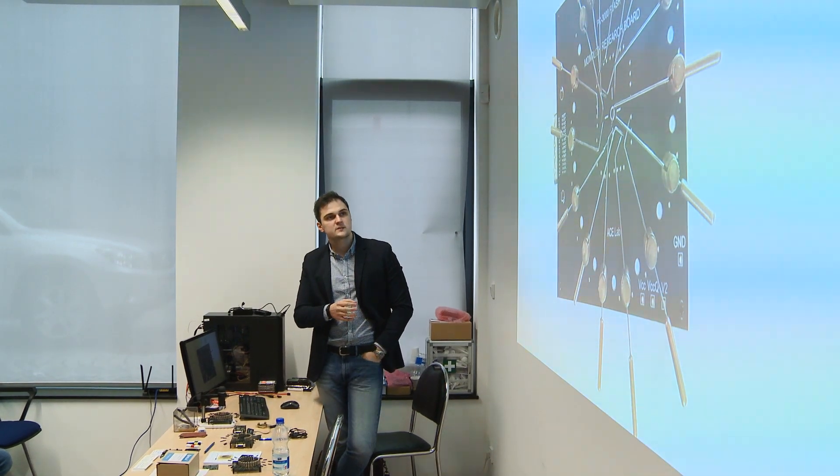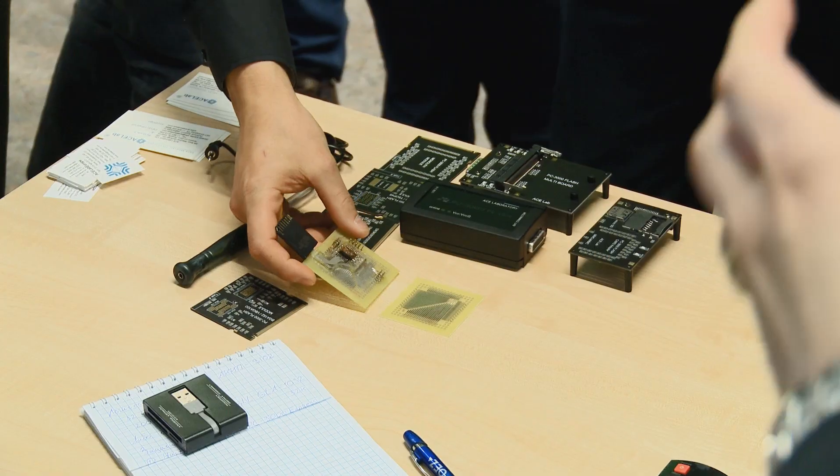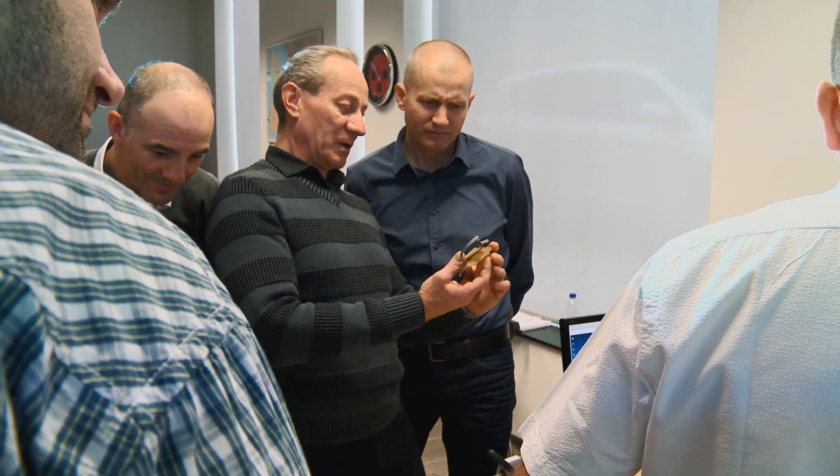The aim of this event is to talk about challenges we face in monolith recovery and to show theoretical and practical examples of how to deal with monolith pinout research. And of course, today we are ready to share innovative techniques which make monolith recovery much more convenient and fast.